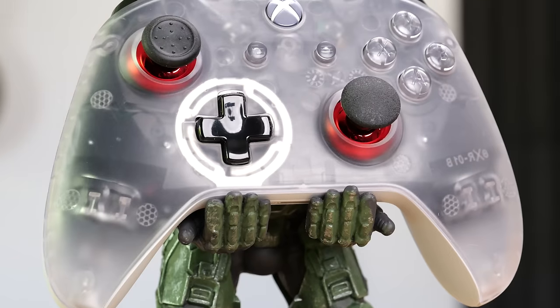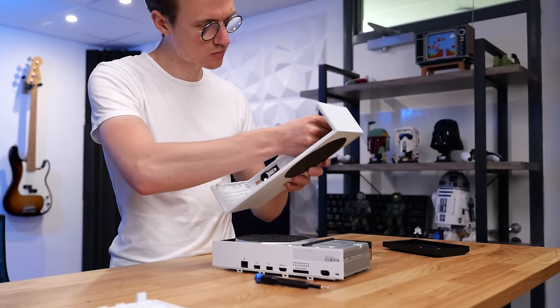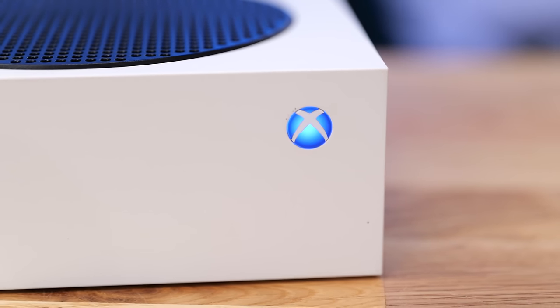These are some of the cheapest Xbox upgrades you can do to make your Xbox run faster and smoother, customize the aesthetic of your console, without breaking the bank and spending way too much money.